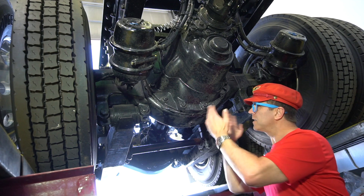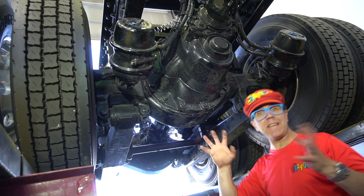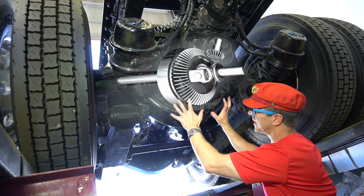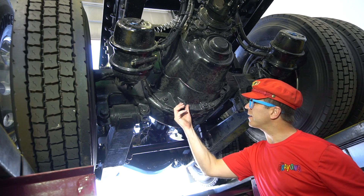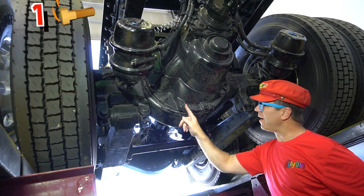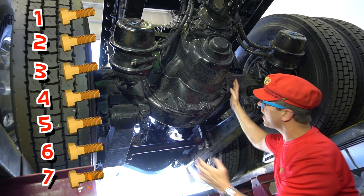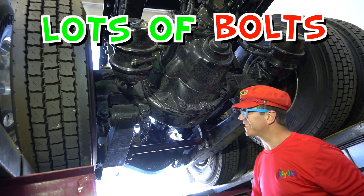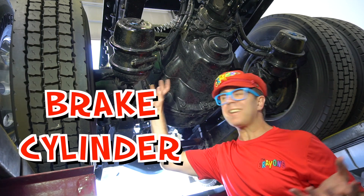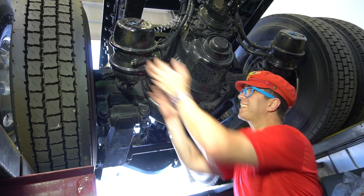This is the differential. This here and this here is the axle, and the axle connects here — it's a differential. Look at these — these are bolts. Big bolts. One, two, three, four, five, six, seven. Lots of bolts. And this is a cylinder — it's a brake cylinder. It helps the truck stop.